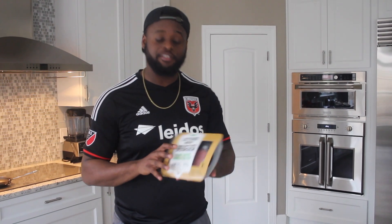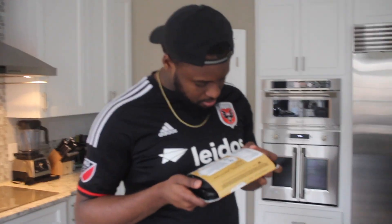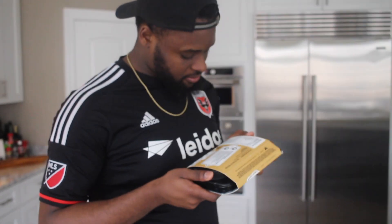I'm gonna give you guys my honest taste test, my honest opinion. 20 grams of plant protein inside of this Beyond Meat burger — pea protein isolate, pressed canola oil, potato starch, natural flavor, yeast extract. A whole bunch of deliciousness. I'm going to put this up on the skillet.